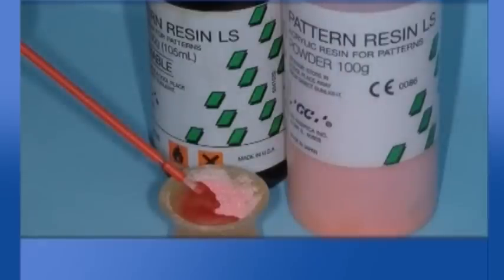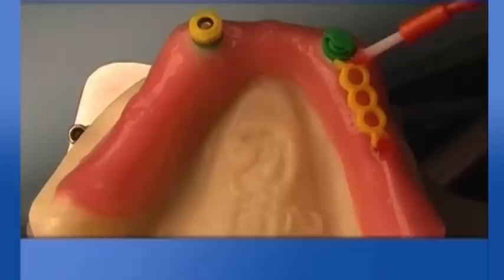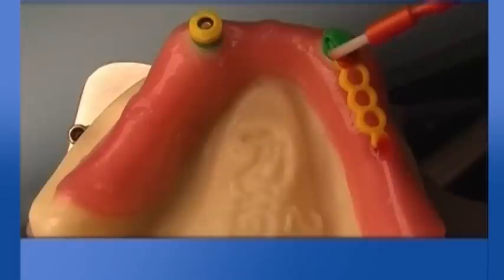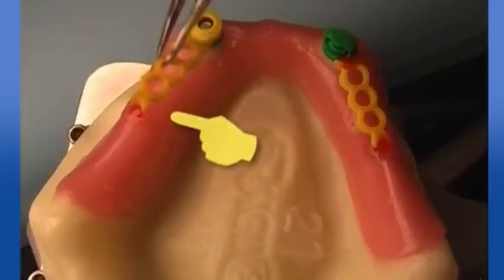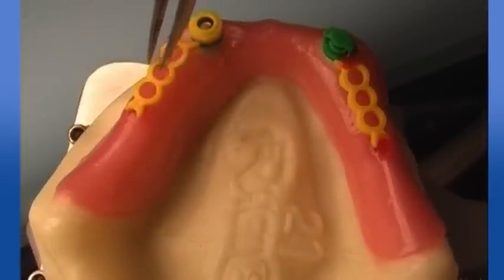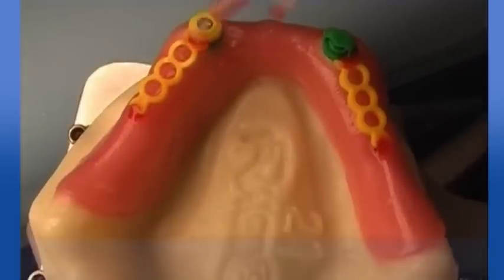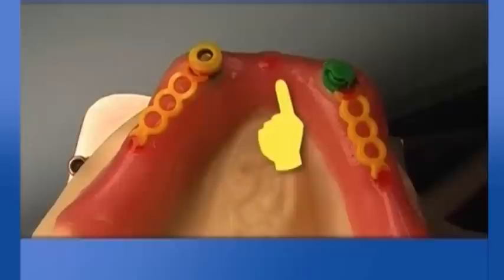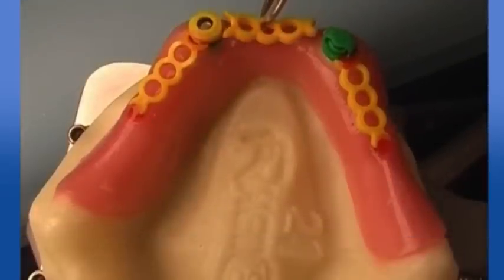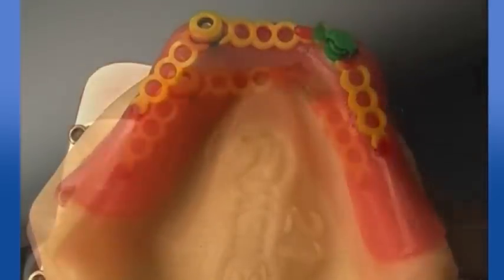Link by pattern resin small sections of castable components in order to avoid retraction. Let the resin cure and connect the whole reinforcement surface. Instead of using too much resin and to ensure as much passive connection as possible, use extra leftovers of castable parts.